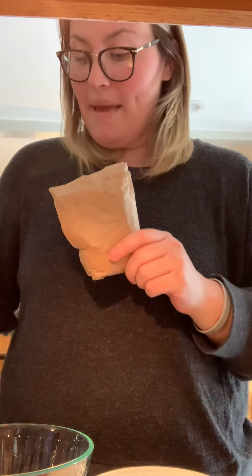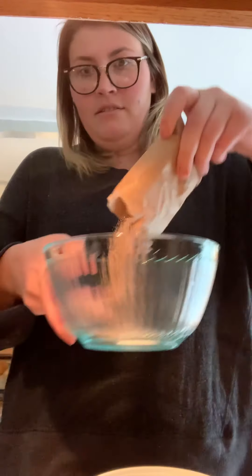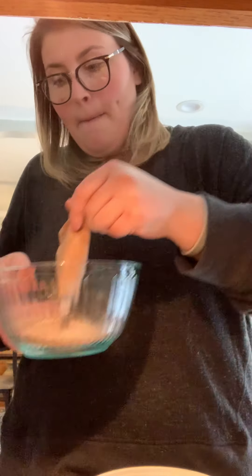Hi boys and girls, welcome back! Today we are going to make dirt and ants on a log for a snack. First we are going to make our dirt. We need chocolate pudding, and I'm going to put this in a bowl with two cups of cold milk.